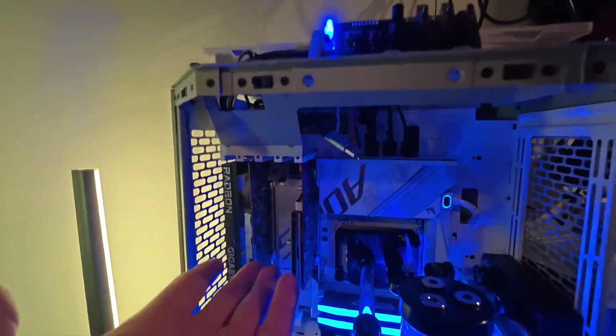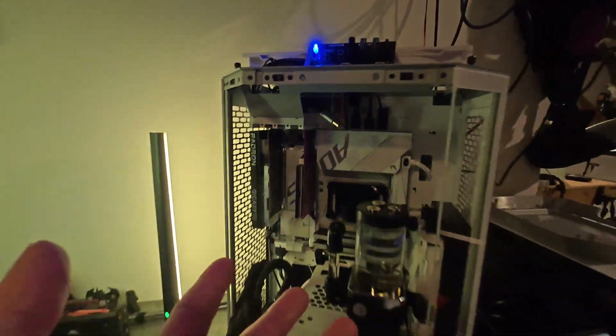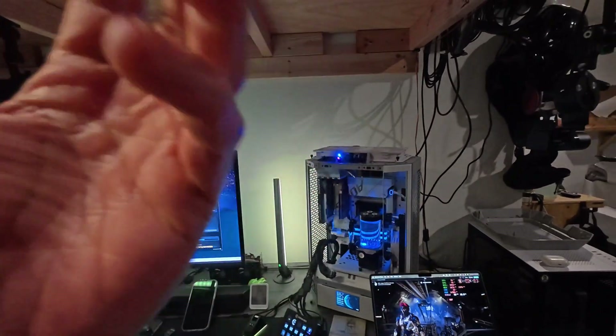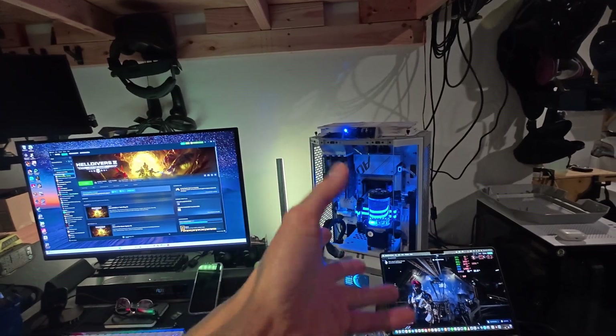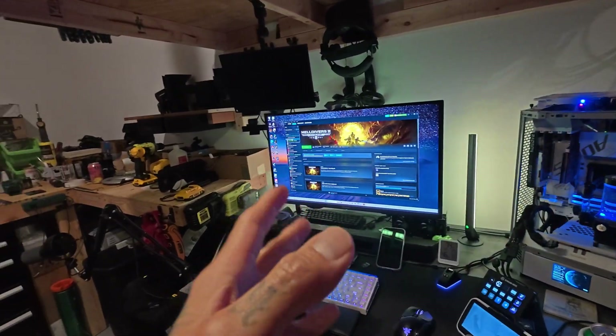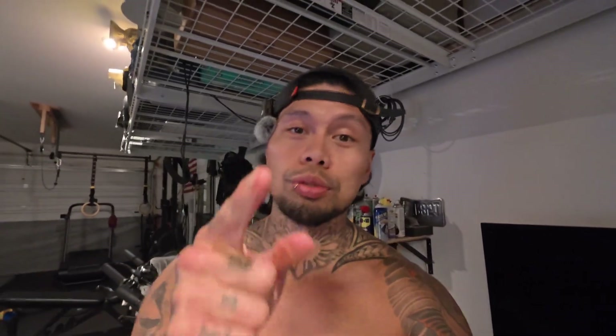You don't need a 9800 X3D for this — a Ryzen 5 3600 will pair beautifully with these two cards. You could buy these two graphics cards, run them with LSFG on a decent six-core, twelve-thread CPU and have a really good gaming experience. With 4x frame generation it looks just as good. Next up I want to try it with the RX 6600 XT — I'm excited about this. Thanks for watching, catch you on the next one.